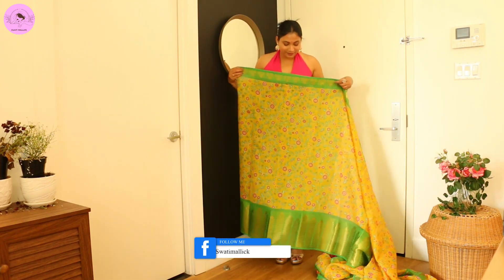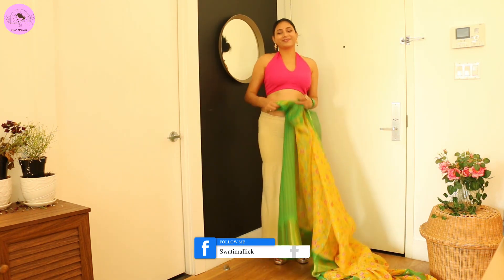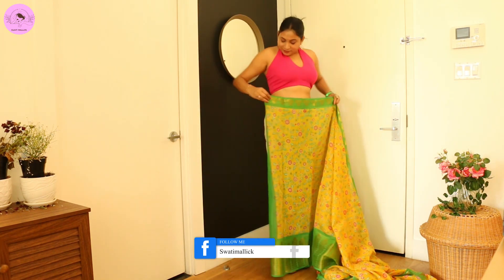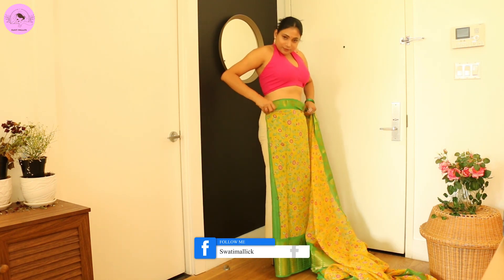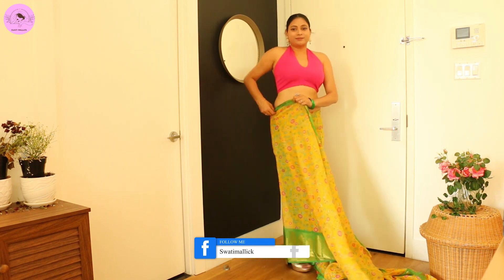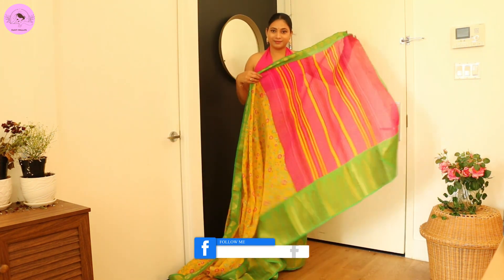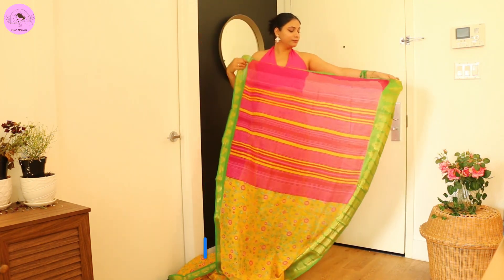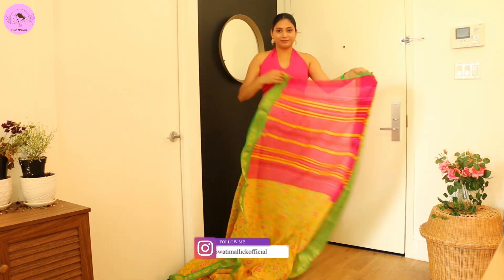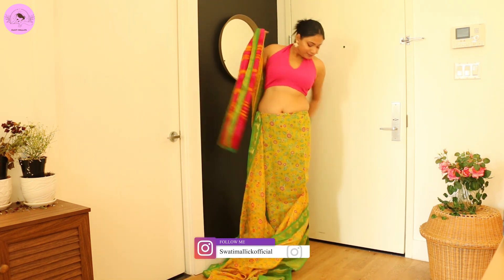Hey guys, namaste and welcome back! I am going to wear this beautiful sari today. I'll start tucking the sari from the right side and take a round. Now we have to set the pallu first, then we will come back to the waist pleats. So put the pallu temporarily on the shoulder.